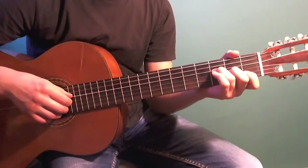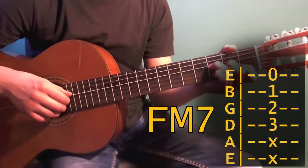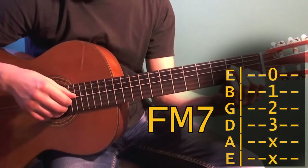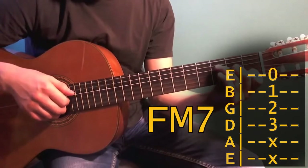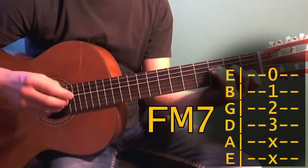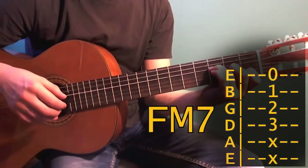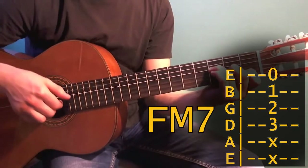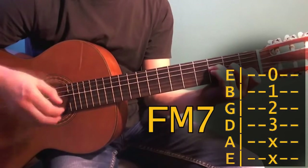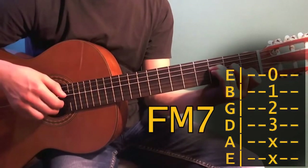Next is Fmaj7 — the major seventh chord of F. Despite the complex name, it's very easy to play. On the first string we don't press anything. On the second string, press the first fret with your index finger. On the third string, press the second fret with your middle finger. On the fourth string, press the third fret with your ring finger. The arpeggio here has three parts: first, fourth and first strings together; second part: second, third, second; third part: first, second, third.